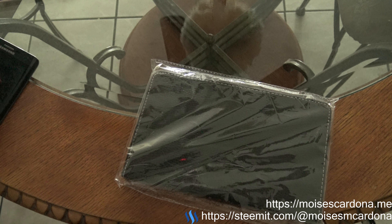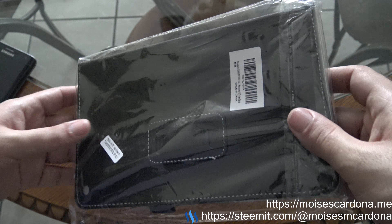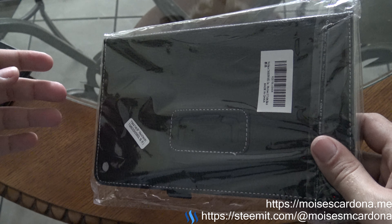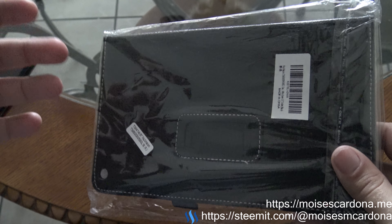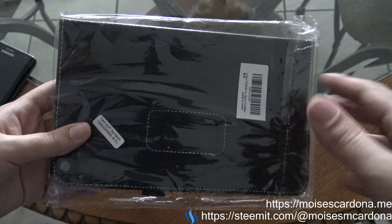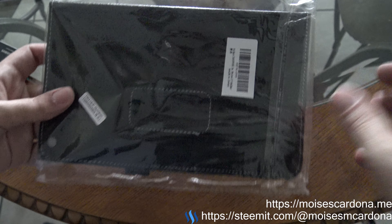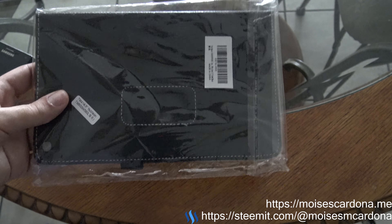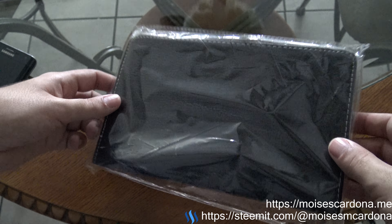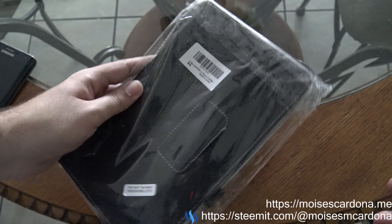Since this cover is made specifically for the NuVision tablet, I expect it to fit very nicely, so the tablet will sit in it well and it will work as expected with no interruptions. Let's open it and find out if the tablet fits.